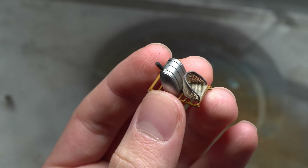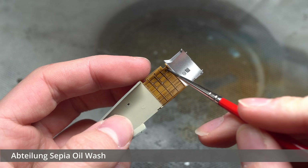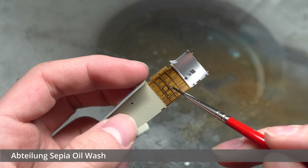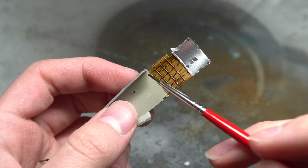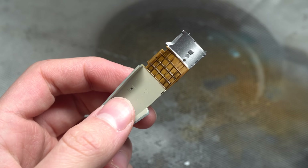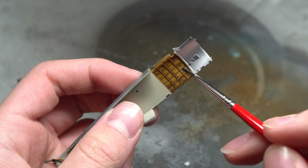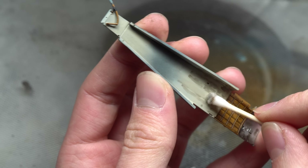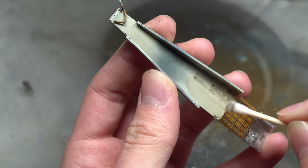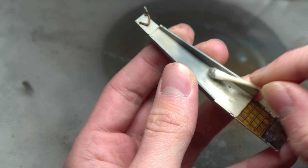With all of those sub-assemblies done, I moved on to giving the entire cockpit a basic oil wash made from Abteilung 502 Sepia and a mix of white spirit. This was touched against all the raised and recessed details in order to make them stand out against the rest of the cockpit. Excess was then either removed completely or blended into the surface using both a white spirit dampened brush and a cotton swab.